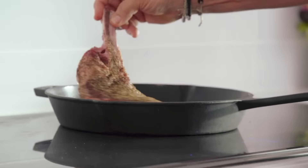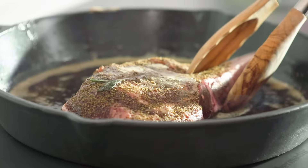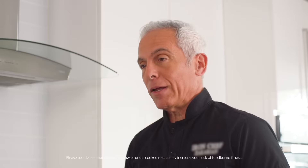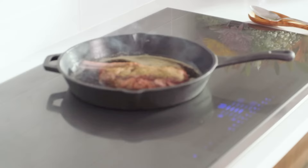When we put the steak in, we wanna put it in away from us, so if it splatters, it splatters that way, not toward us. Two to three minutes aside, we're gonna bring it down to medium heat. The most important thing to have is a digital thermometer. We want the internal temperature to be 120 degrees — that's rare, and rare is gonna rest to 125, which is the perfect temperature for the steak.